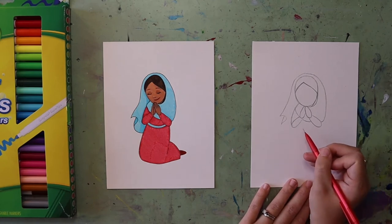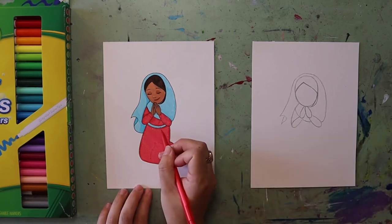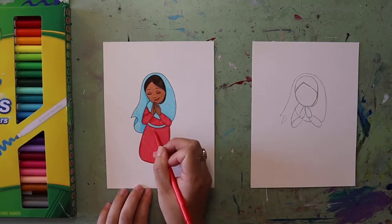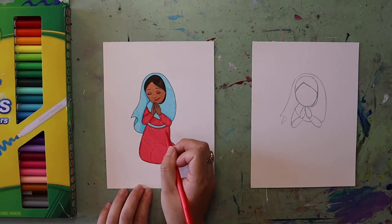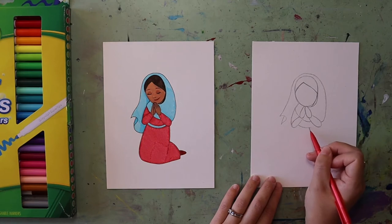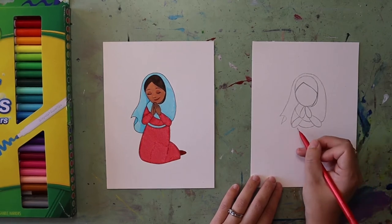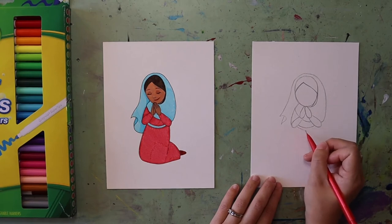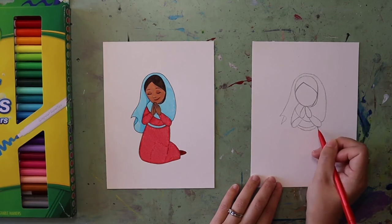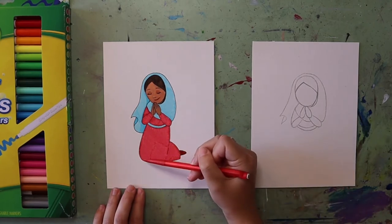We're going to come back to that veil in a little bit. In between the arms we're going to put a curved line kind of like a smile — there's going to be two of those lines — and that's creating the little sash or belt that she's wearing. In between those arms you're going to put a diagonal curve like a smile, and another curve like a smile underneath.